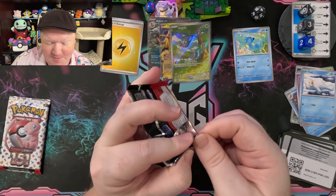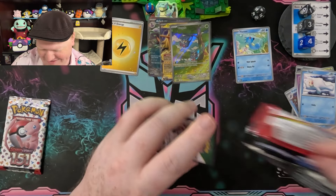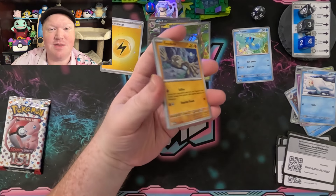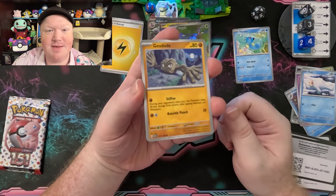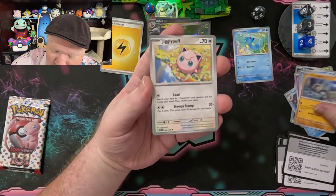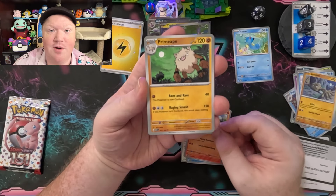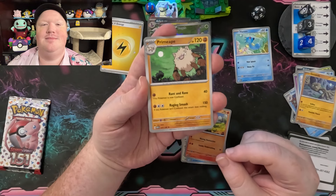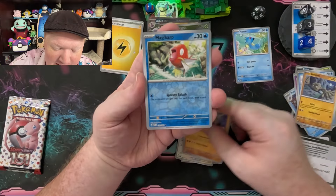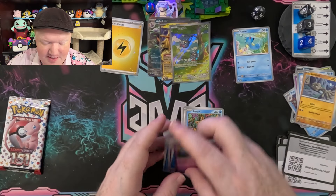Do you ever announce to yourself what's going on? Do you mimic some of your favorite YouTubers? We have number 74 with Geodude, Jigglypuff. If anybody wants to mimic me and my voice, go for it. As long as you're having fun with Pokémon, there's no wrong way to have fun with Pokémon — that's my philosophy. We got an Onix with an I, not a Y. We have Gengar and then another Mr. Mime.